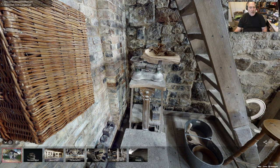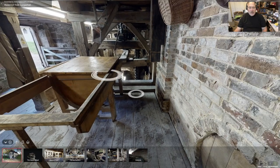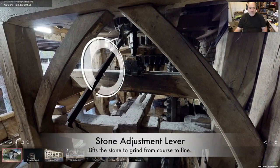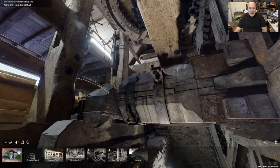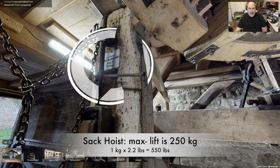Over here we have a set of scales — you put a sack of feed, wheat, or corn on this to get your weighing criteria. That looks fairly modern. Here is the pit and the mechanism. I believe this is the device that raises and lowers the grindstone, so one stone is fixed and the other is allowed to raise up and down.